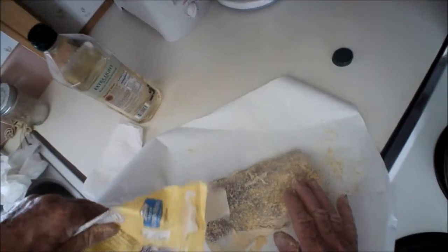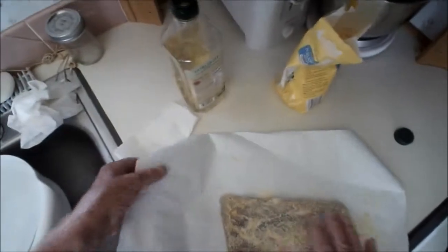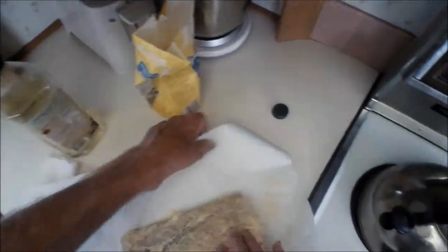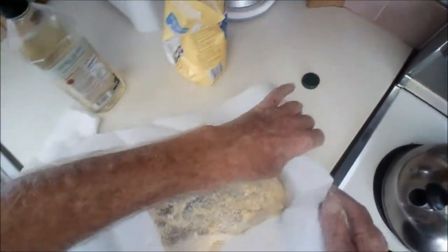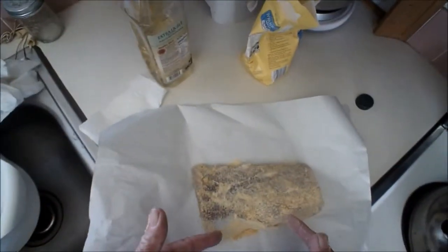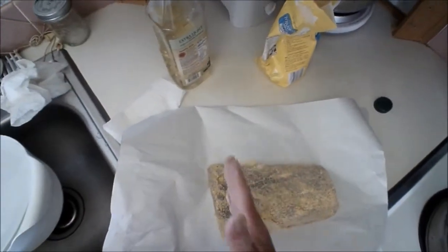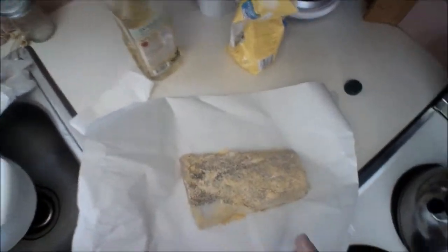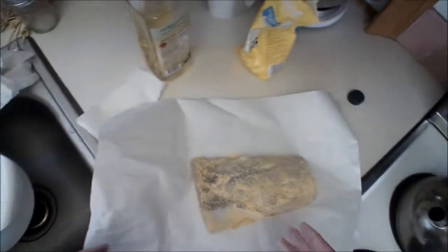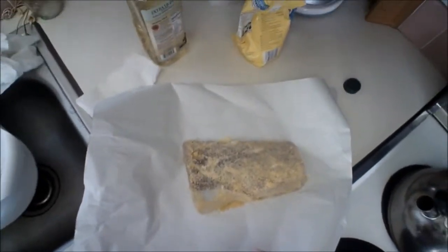So once we've given that a little cover of cornmeal, I'm going to wrap it up and put it in the fridge for a couple of hours, then I'll come back and slice it. I'll let it firm up a little bit — it will be easier to slice. Okay, I'll come back at that stage.